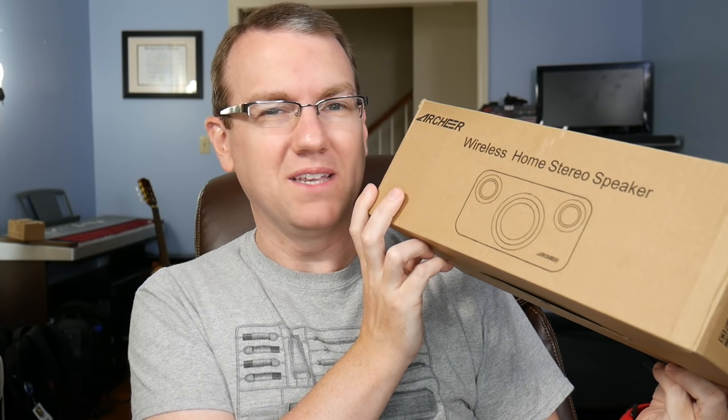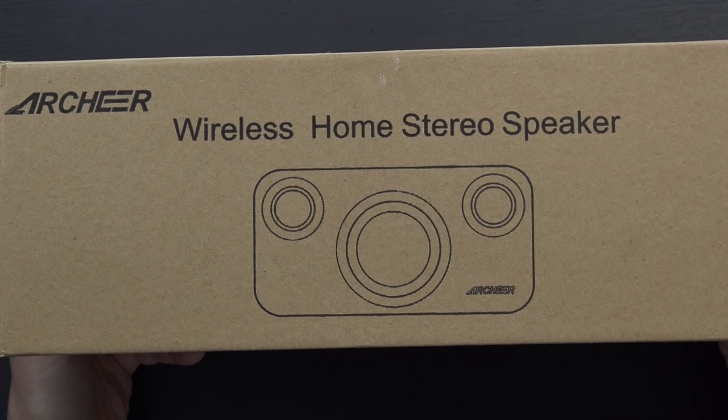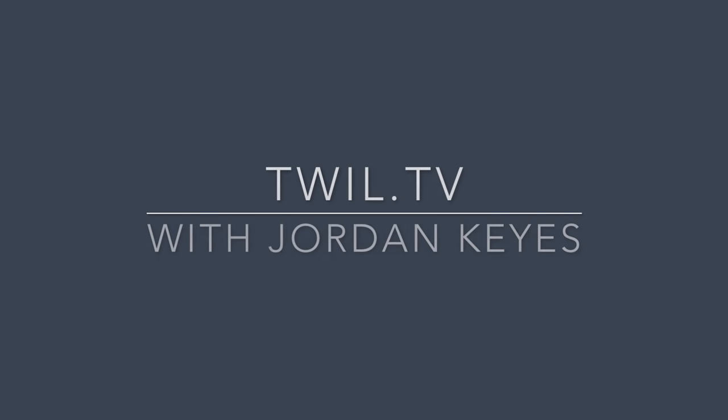This is a little bigger than I thought it was going to be, and I'm okay with that. This is the Archeer Wireless Home Stereo Speaker. Now the main reason I was interested in this speaker, you will see in just a minute — it is kind of awesome looking.